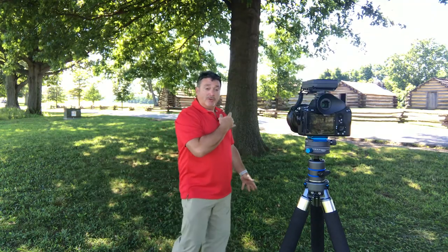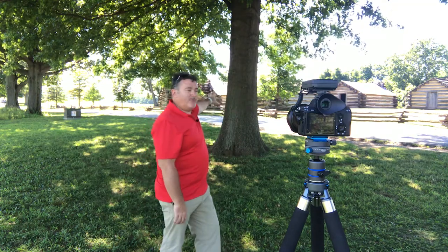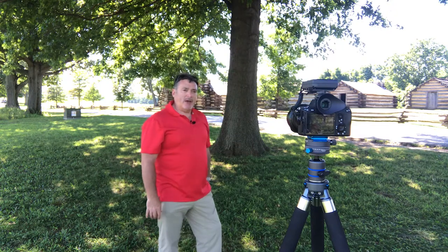So I thought this would be a cool place to do some landscape photography, in particular a panoramic. And I thought it was an interesting view here underneath this beautiful tree, where we've got the tree as a canopy framing these huts behind me.